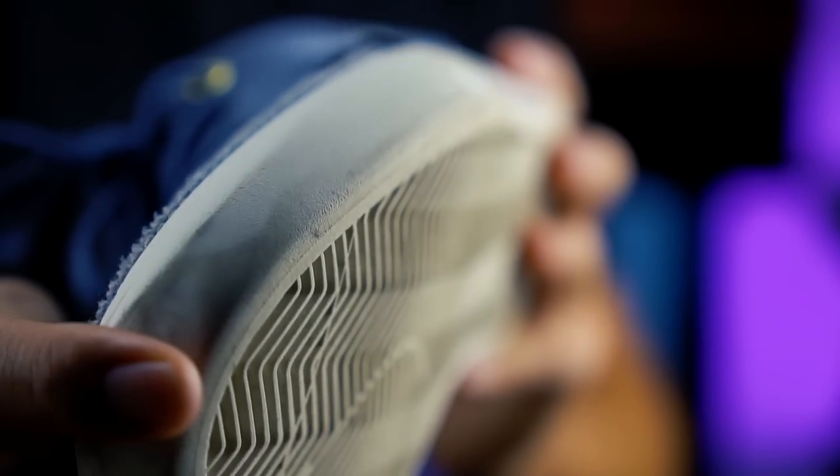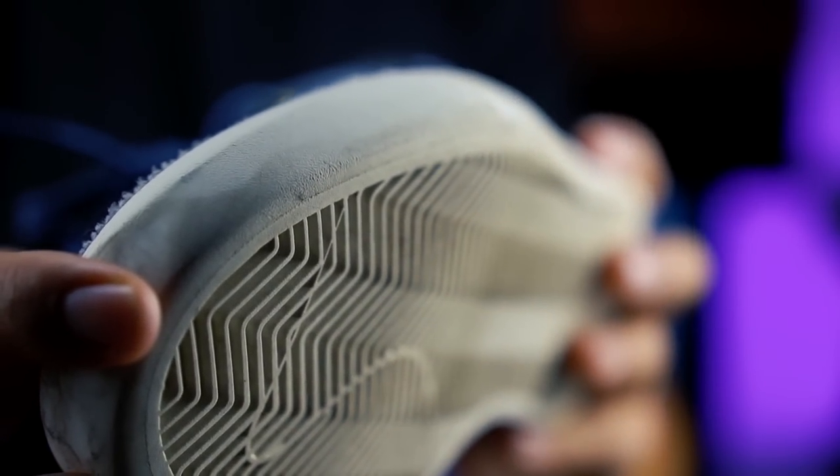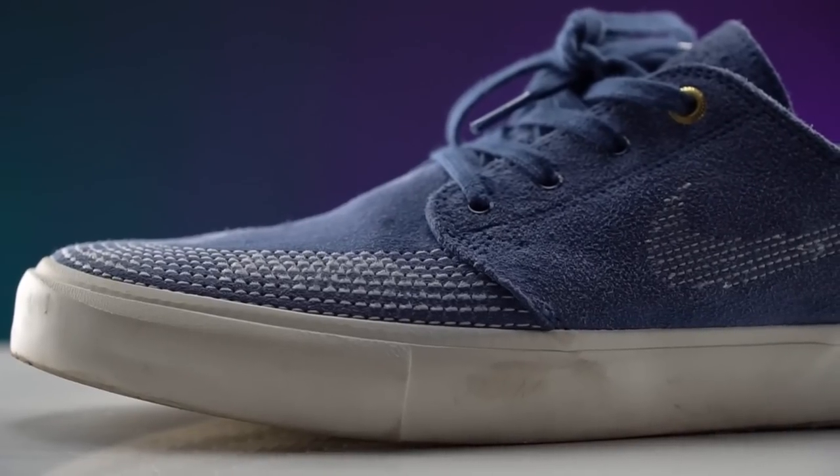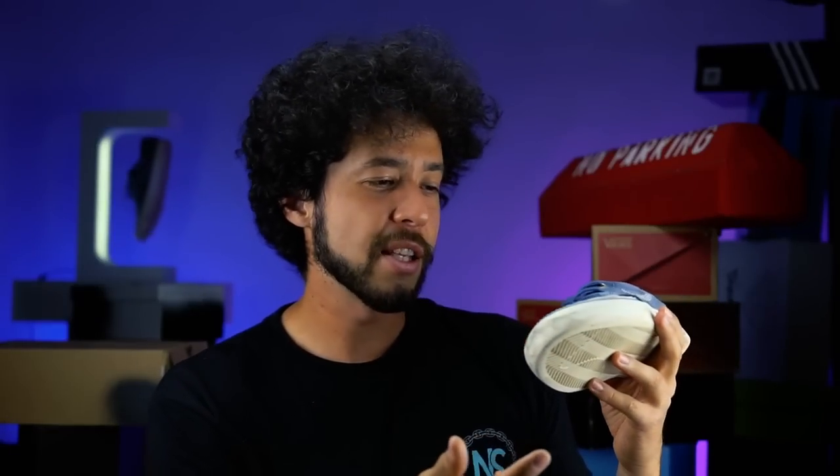The vulcanized toe did start to round out rather quickly — even after the first 100 kickflips it was already pretty rounded off. But because the tread and the outsole material are so grippy, it doesn't really matter because it's still able to grip and flick your board as if the toe cap was brand new.